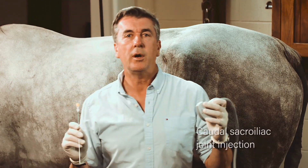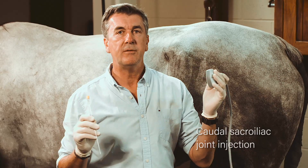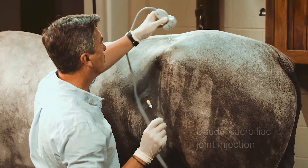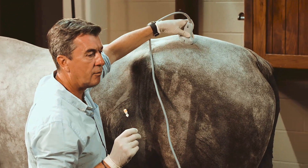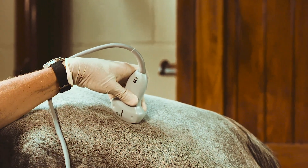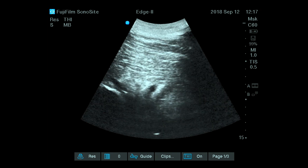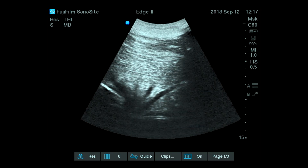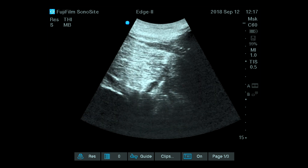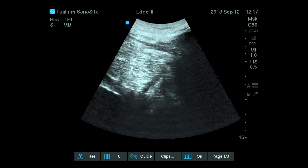For the caudal sacroiliac joint injection, the ultrasound technique will be very similar. You want to follow the edge of the ilium wing, and as you go caudally, you will see the caudal edge of the ilium wing and the base of the sacrum. The intersection between these two bones as seen on screen is the caudal aspect of the sacroiliac joint.